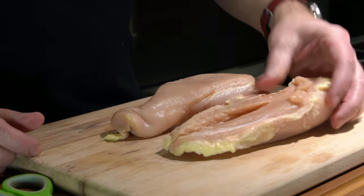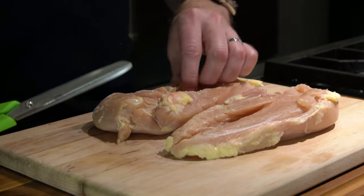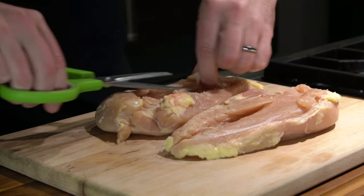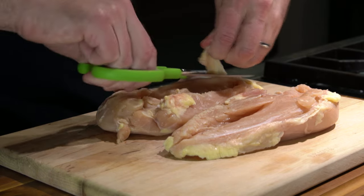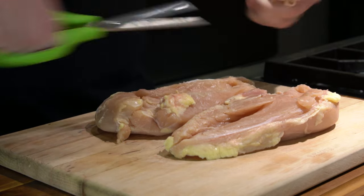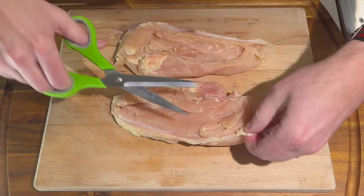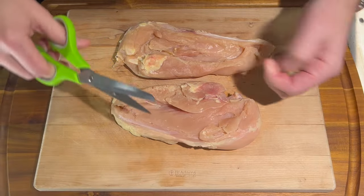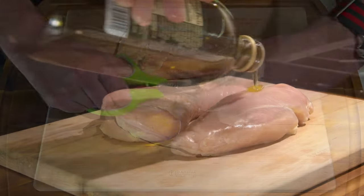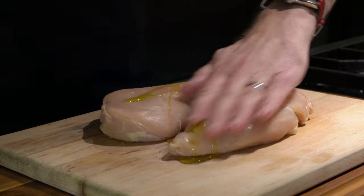I've got a couple of nice big chicken breasts here — boneless, skinless — and what I'm going to do is take off some of this fat with a pair of shears. You don't have to go too crazy with this, just clean it up a little bit. Next thing I'm going to do is hit these with a little bit of olive oil and rub that all over.